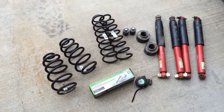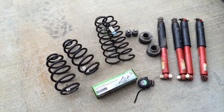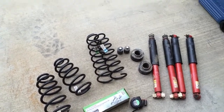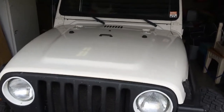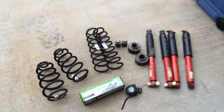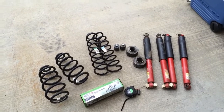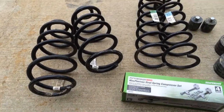Hey gang, this is Ken with My Jeep Peep and I appreciate you tuning into the video. Today's project, we're going to install some 2012 Jeep Wrangler Unlimited shocks and springs onto my 2004 Jeep Wrangler Unlimited. I've done this swap a few times on a TJ and usually gained around 3 inches of lift, so I believe the same thing will happen here on the Unlimited. The first thing I wanted to do was go over the various parts we're going to use for this project.